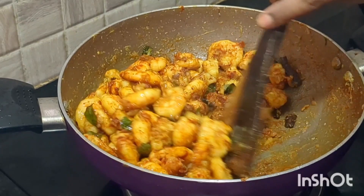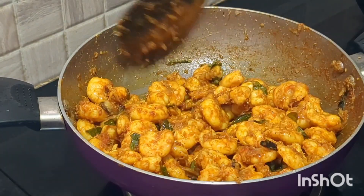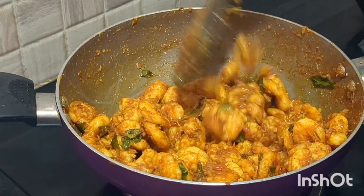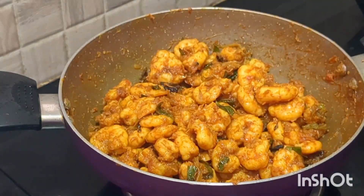Add a good mix on low to medium heat for 5 minutes. Fry well until the ghee roast looks tasty and delicious. Finally, cut and garnish it.